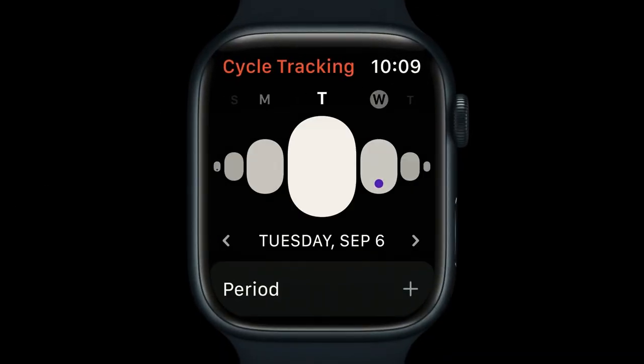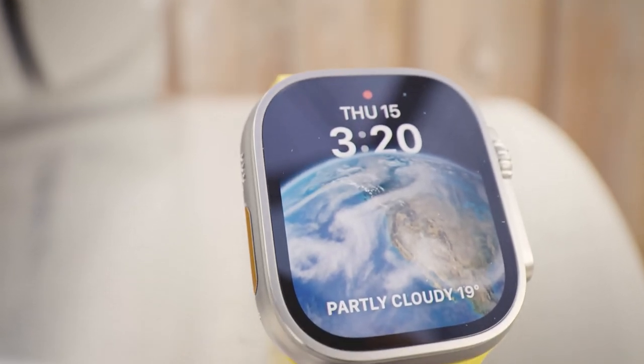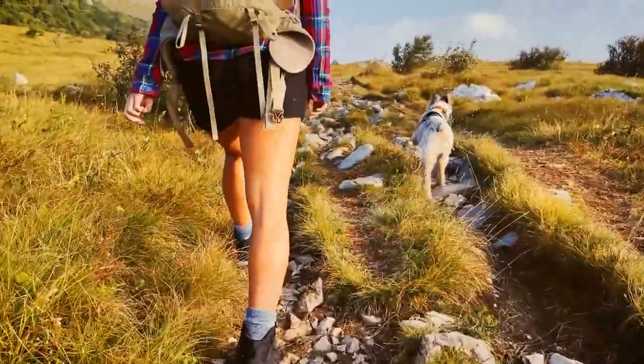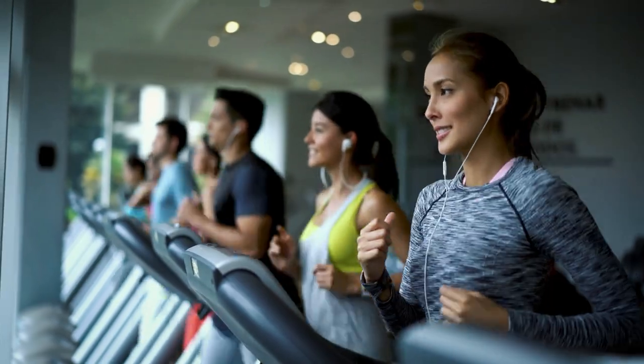Cellular is built into every Apple Watch Ultra. With a service plan, you can keep in touch with up to 18 hours of all-day LTE battery life. It works almost anywhere with international roaming. And of course you can stream your favourite music, podcasts and audiobooks from the top of a mountain or at the gym.